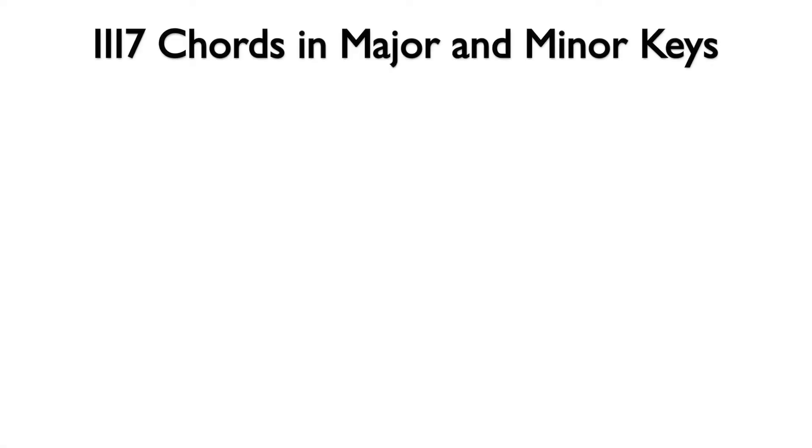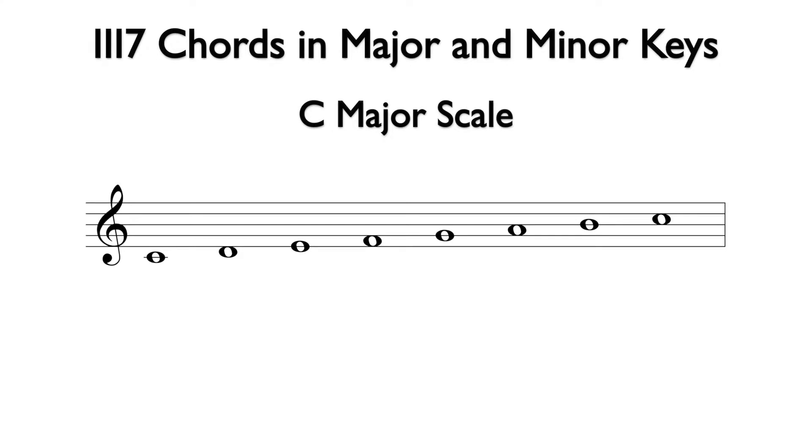Next, we will focus on the possible three seven chords in major and minor keys. Here is the C major scale. The three seven chord is based off of E. Using the notes from the scale to build a seventh chord, we can add G, B, and D above the E note. The bottom three notes spell an E minor triad, and the interval from E to D is a minor seven. This is E minor seven, and we will use the lowercase three Roman numeral with a seven for the analysis.